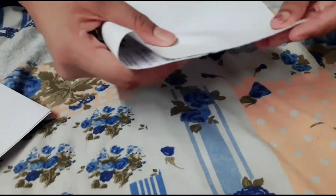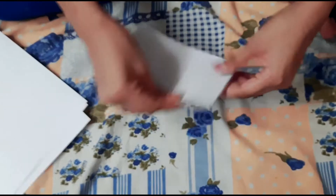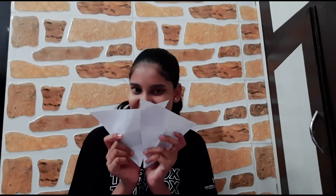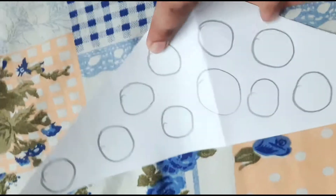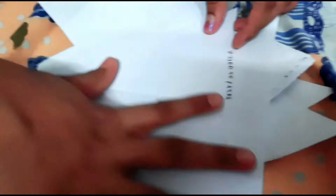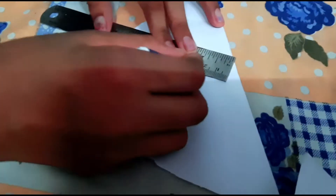For simple decoration using white paper, we need to cut the paper in a triangular shape. We need to make small circles and color them. Write the letters on the triangular paper and color it.